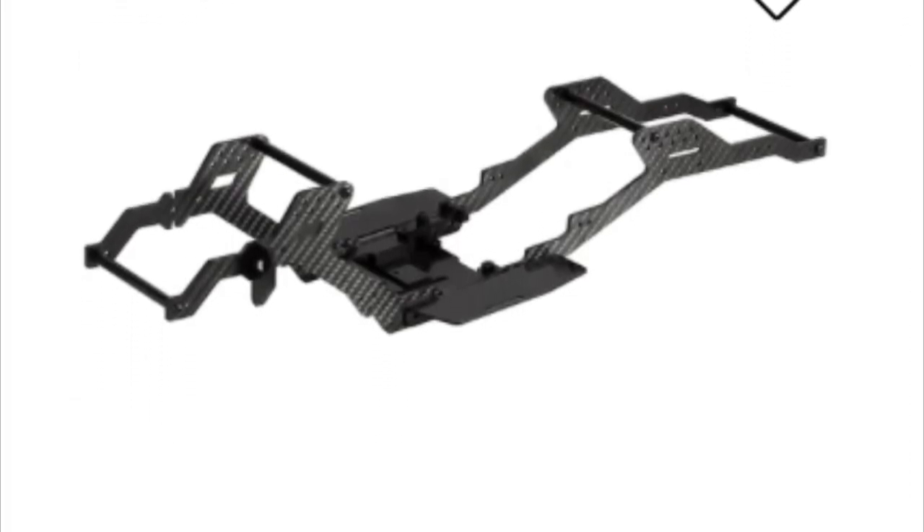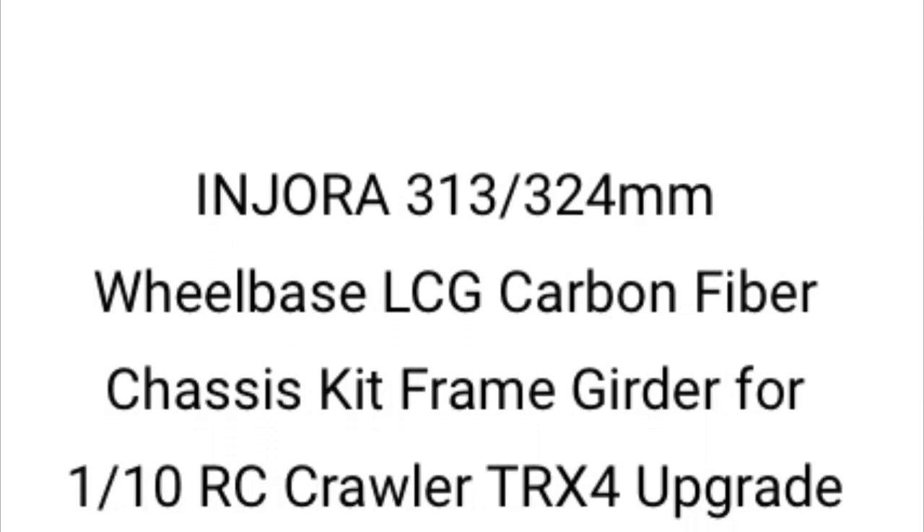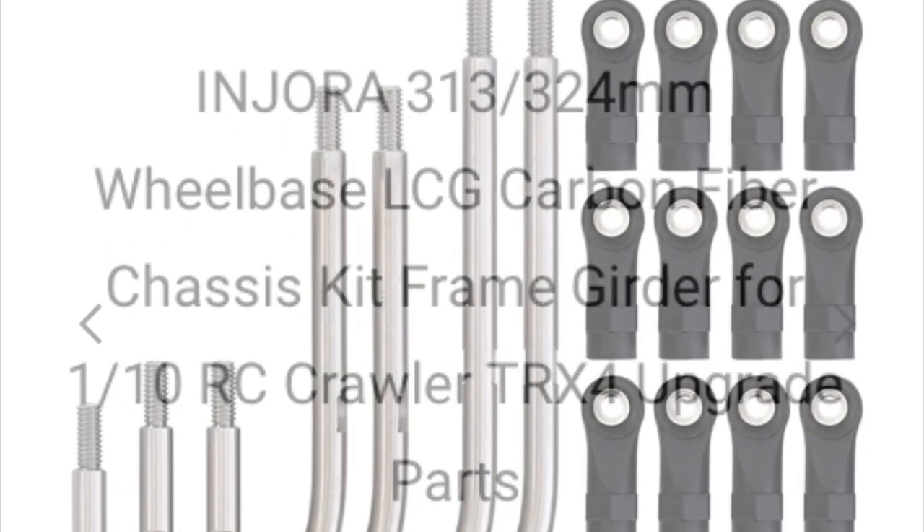Hey guys, welcome to another video. In this one we're going to be trying to build an ultimate LCG crawler rig for under 150 pounds. We're using the Enura LCG kit for the TRX4.